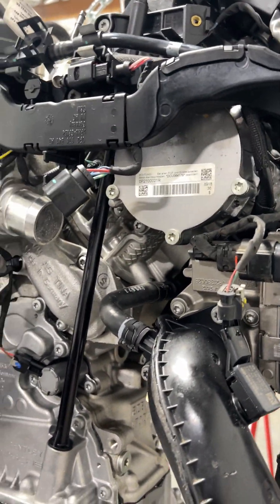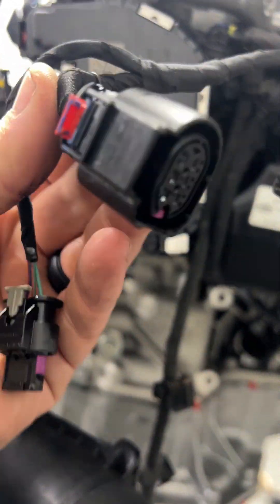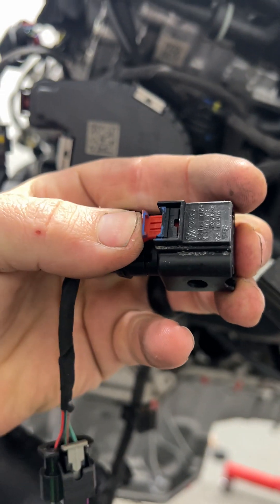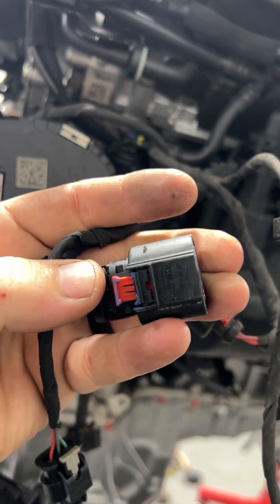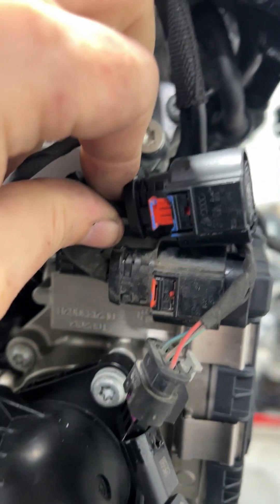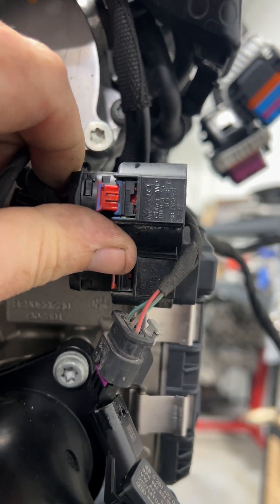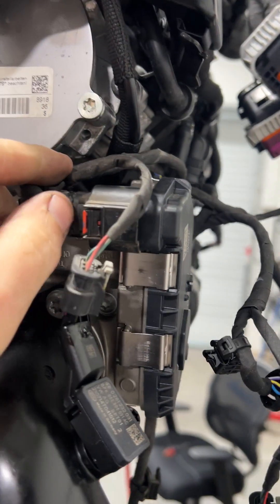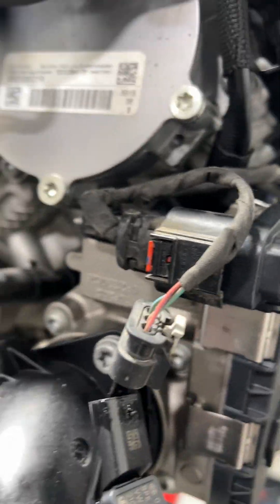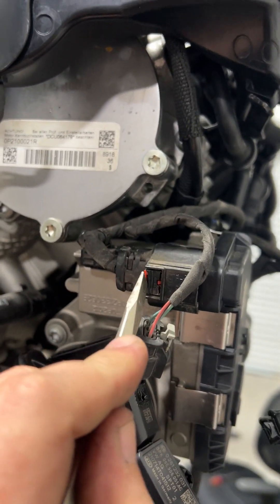Something really important about taking these things apart is the connectors themselves. On these Audi motors in particular, they've got a two-stage connector. There's a connector lock - you push this in, it won't push in until it's actually been connected. It's a two-stage lock: you plug the connector in, it snaps into place, then you push in this secondary lock. When coming apart, you end up having to release that, and I find the easiest way is to take a relatively small screwdriver and just slide it in there and pop it out.